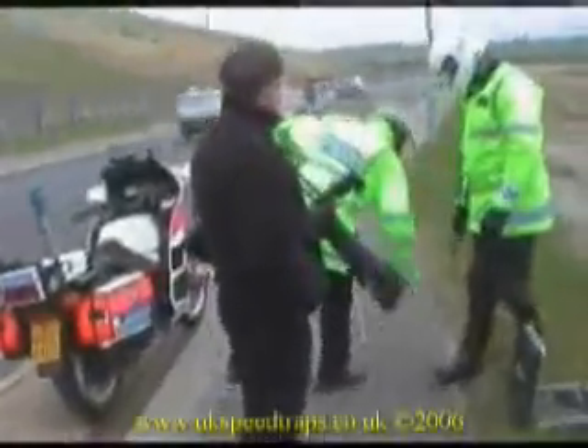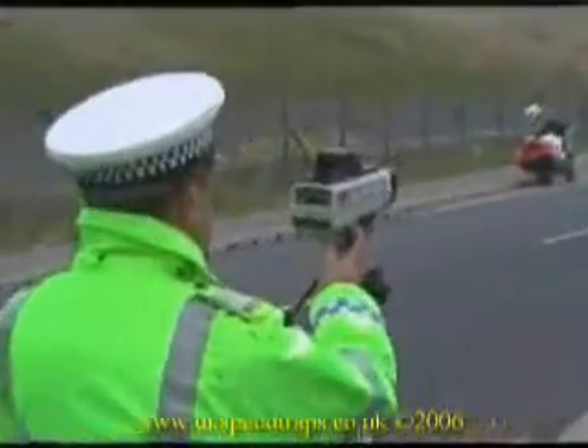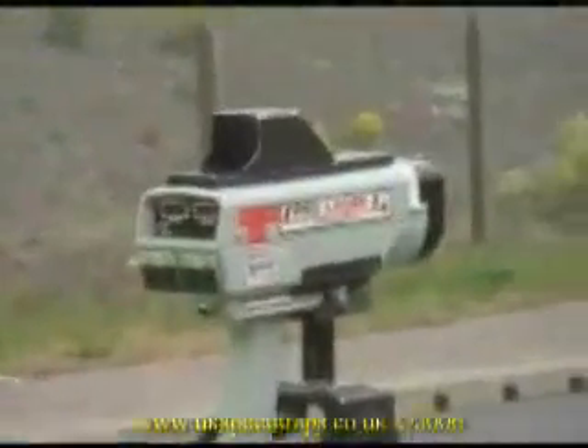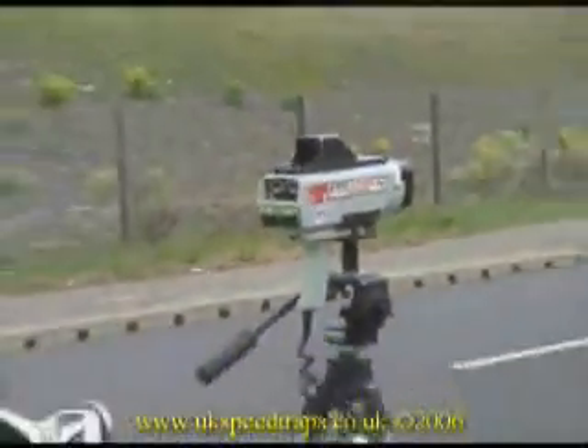This test is to demonstrate the LE850 laser jammer and the Blinder M10 radar detector. The laser gun is mounted on a tripod for greater stability, since tiny movements can give very inaccurate readings with these units.